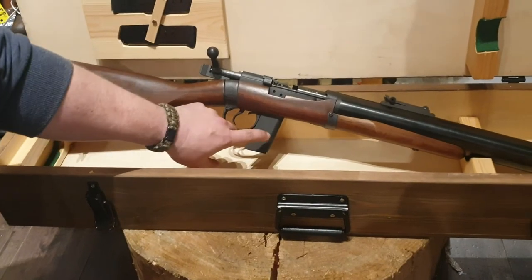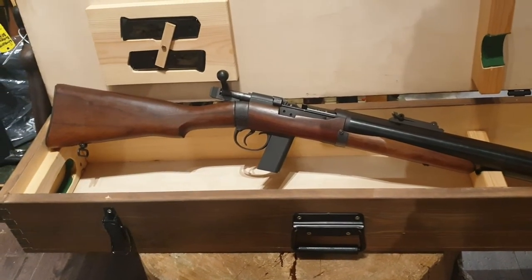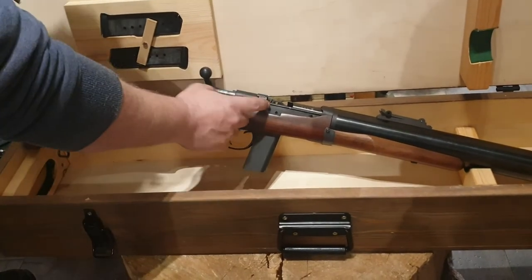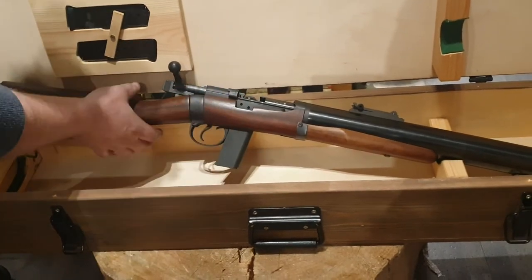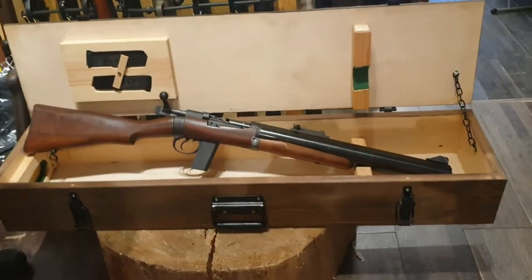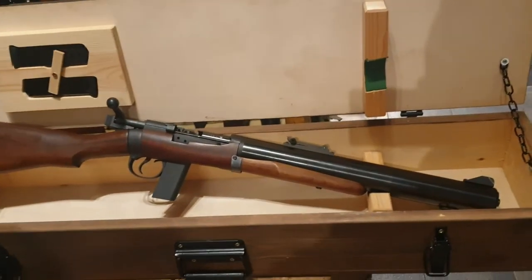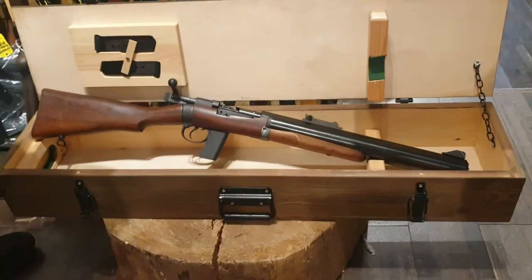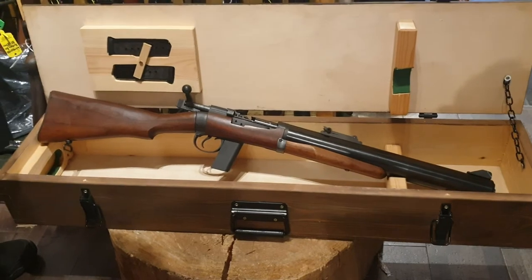It uses modified 1911 magazines, which you can see — there are two there — which slide into the magazine housing. It has a normal Enfield bolt but with a modified bolt head to take the .45 ACP, and it's slightly shorter. Another interesting fact is that the same suppressor system is used on the MP5 SD — the Germans copied it because it was that good.